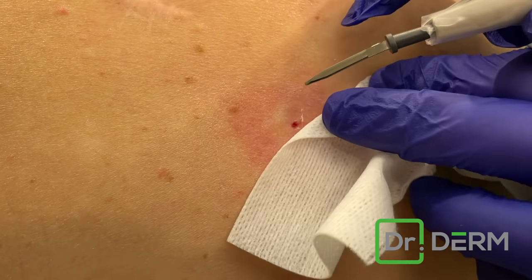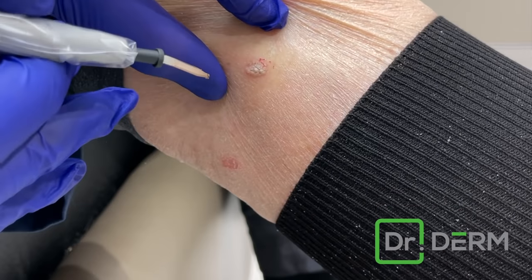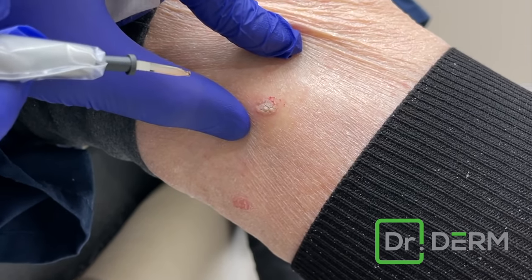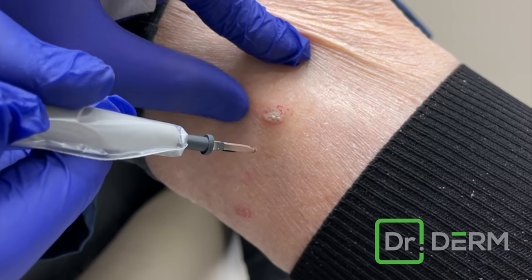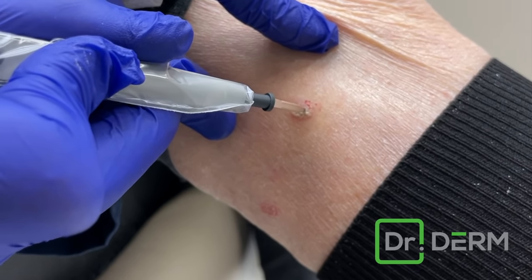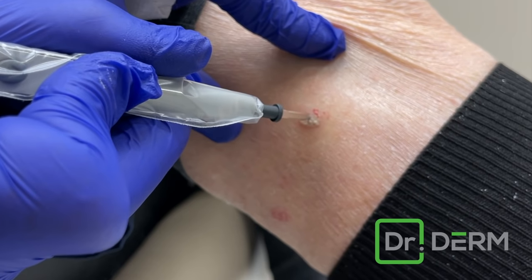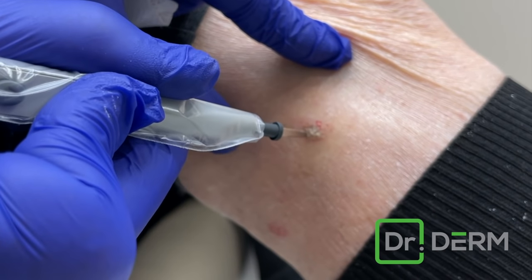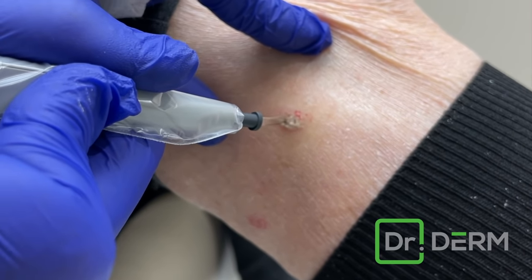This is called seborrheic keratosis. There are basically four things you can do: nothing, freeze, heat, or shave it off. If we shave it off, you have to submit it, which costs more. Freezing is great and what we do often, but I find electrodesiccation more accurate, and since we already numbed her, it makes sense here.